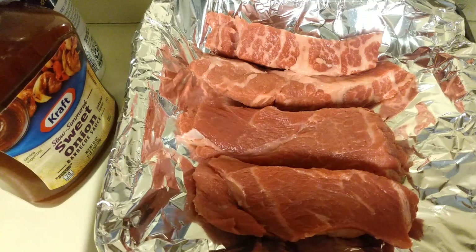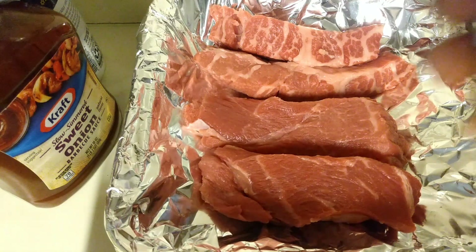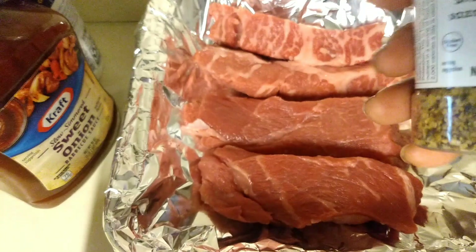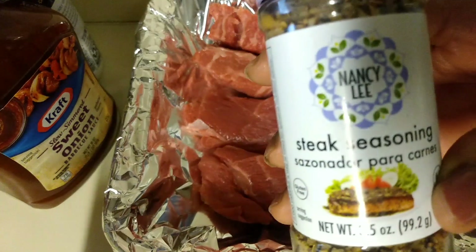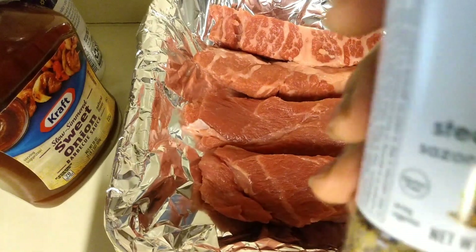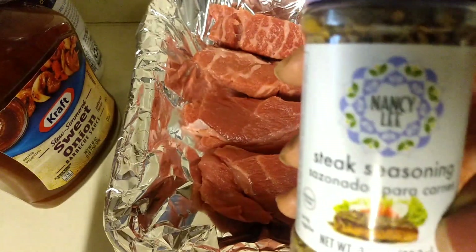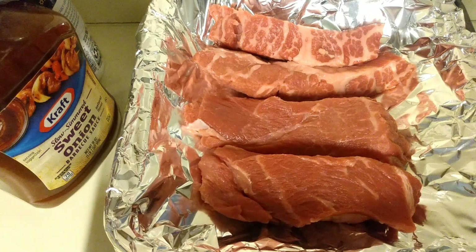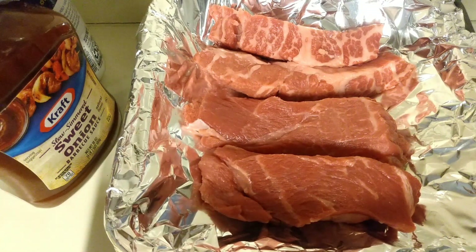We're not going to be using a whole bunch of seasonings, because sometimes seasonings can be a little expensive. But if you have a Pop Chef in your area, I would suggest you check it out. This brand here is called Nancy Lee — it's a steak seasoning and it's a dollar. I also got some ground ginger from there too. If you're buying your seasonings somewhere else and they're expensive, you might want to check out Pop Chef.